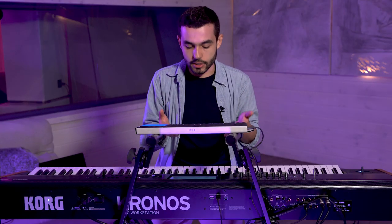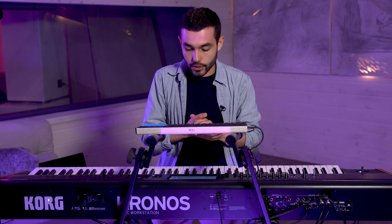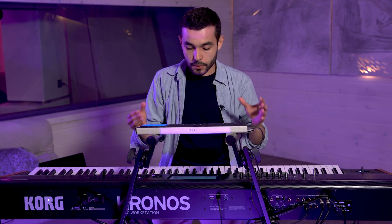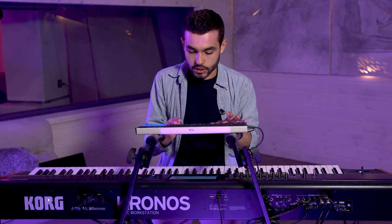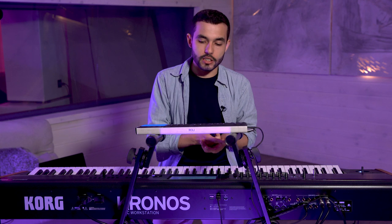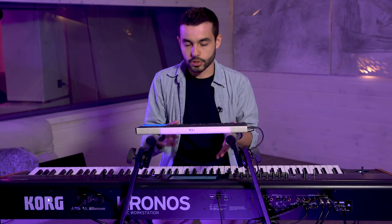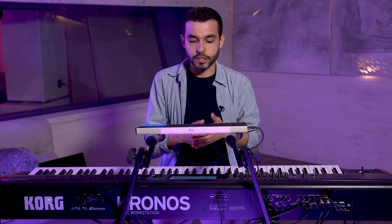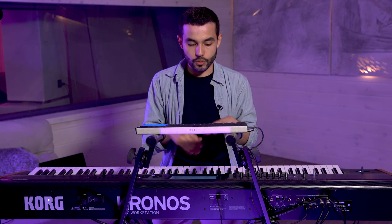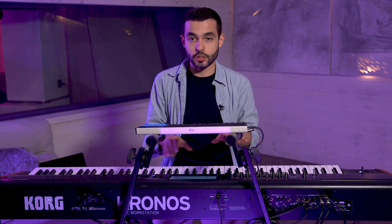As you can hear, it's very expressive. The great thing about this instrument and running this sound in the Kronos is that I can play it polyphonically in a Combi. To do that I need to go to my computer and change the setting of the Seaboard from single to multi. When changing it to multi, I'm telling the Seaboard to use a number of MIDI channels and play those out through whatever equipment is connected — in this case the Kronos.